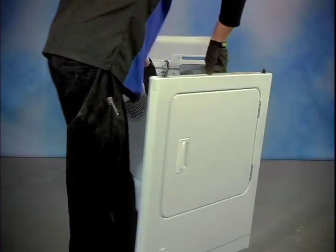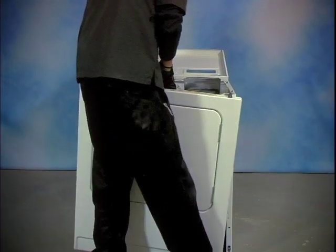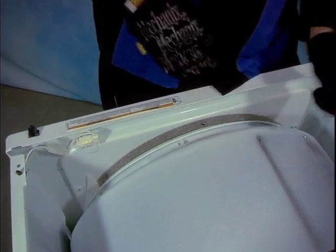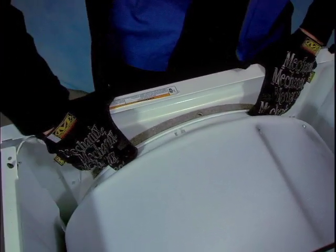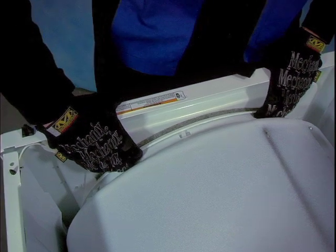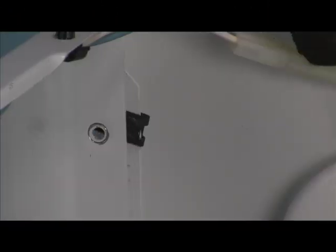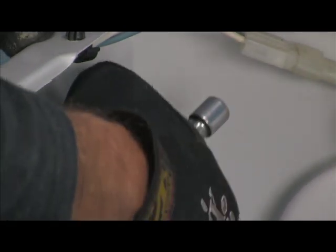Next install the dryer's front panel — it should set down onto two clips mounted on the folded side panels, then tip it up into place. The drum bearing needs to be on top of the door felt. Give the drum a few turns to ensure proper placement, then reinstall the two 5/16 inch screws that hold everything into place.